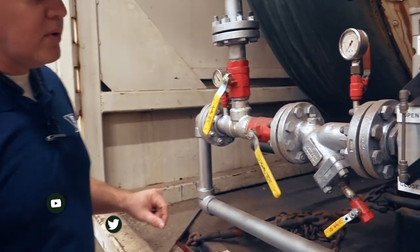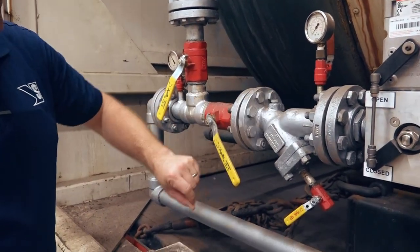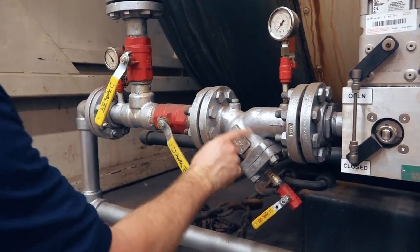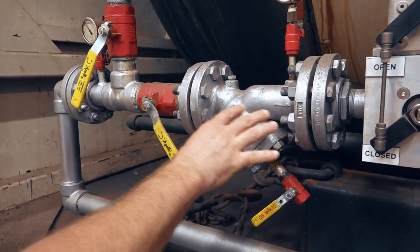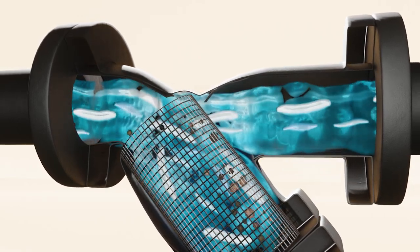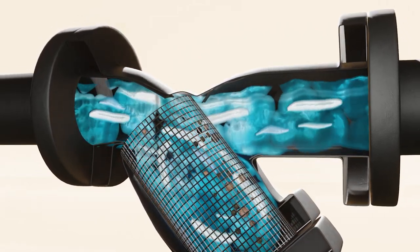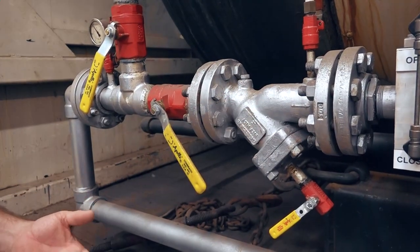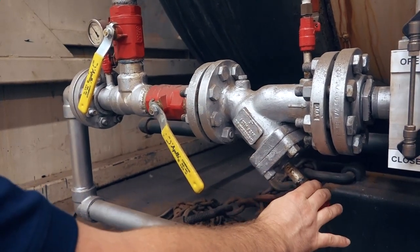Hey guys, Edward here with Power Mechanical with a quick tip for your boiler rooms. Right here we're looking at the feed water line on this boiler, and specifically I wanted to talk to you about the feed water strainers. Inside of this body here, you have a wire mesh basket that catches foreign debris as it's flowing through the feed lines. You should make it part of your regular maintenance plan to periodically pull those and clean it from debris — basically service the strainer as it's called.